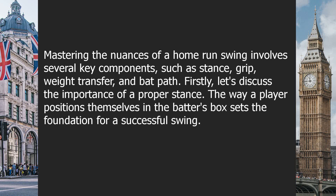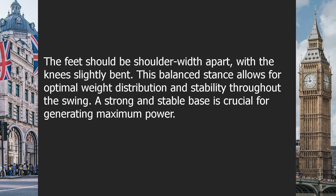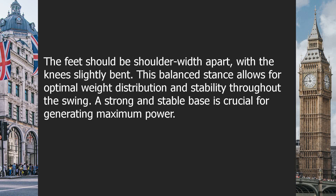Firstly, let's discuss the importance of a proper stance. The way a player positions themselves in the batter's box sets the foundation for a successful swing. The feet should be shoulder-width apart with the knees slightly bent. This balanced stance allows for optimal weight distribution and stability throughout the swing. A strong and stable base is crucial for generating maximum power.